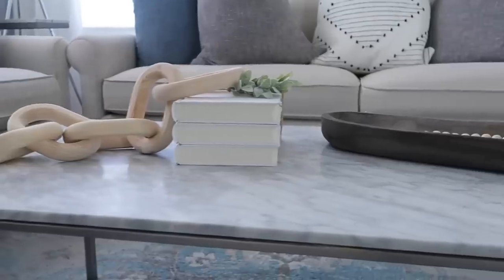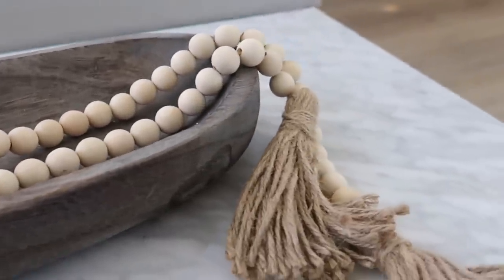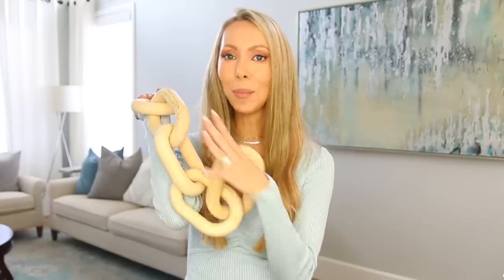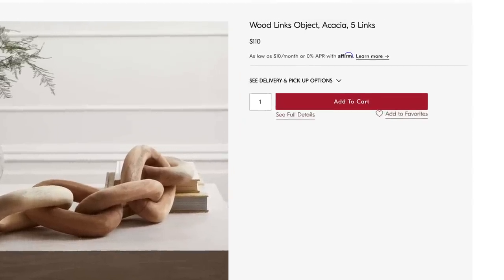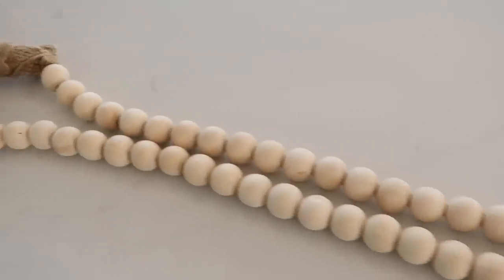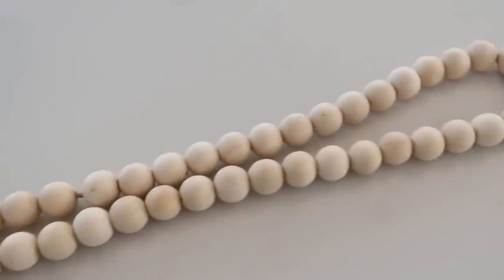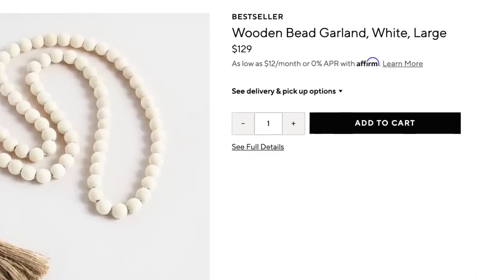Little decor accents can really elevate a plain space like an entry table or a coffee table, but they can be so crazy expensive — so I found a few different looks for less. These wood links are very popular in home decor; you can put them on bookshelves or coffee tables. The original from West Elm is $110. This one right here is under 20 bucks and looks nearly identical. Similarly, these wood beads are a great accent piece — you can put them in a bowl, or drape them on books on a bookshelf. The original from Pottery Barn sells for $99. This one right here: $9.99. I love removing a decimal point.